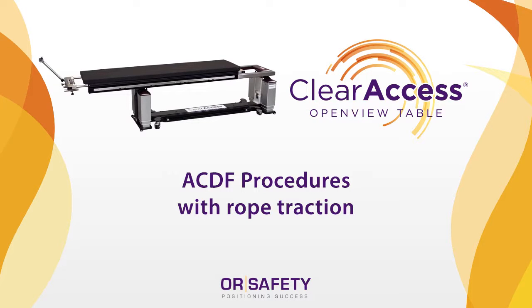This video includes an overview of the entire neurocervical package and detailed setup instructions for the Clear Access table base, supine platform and pad or flat top, cranial stabilization adapter, and rope traction device.